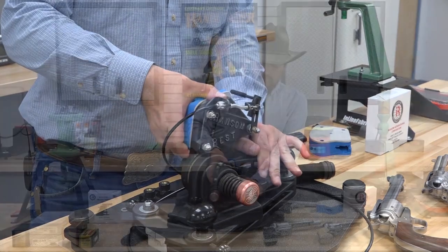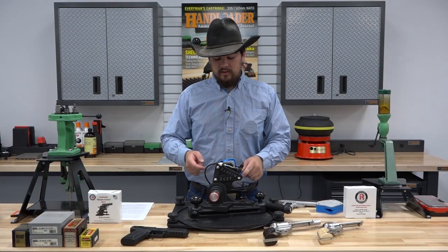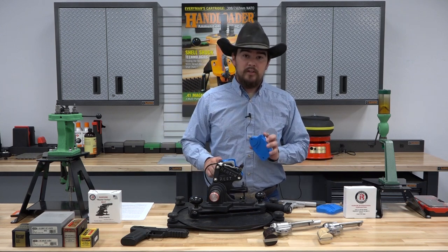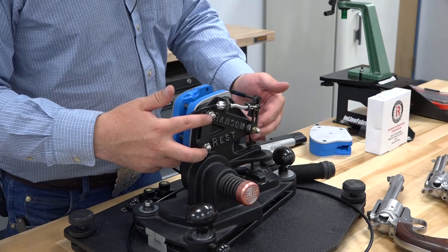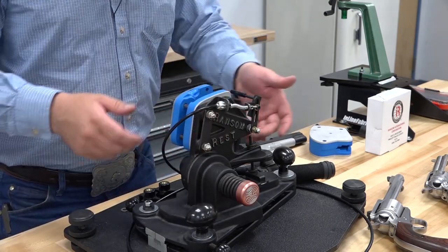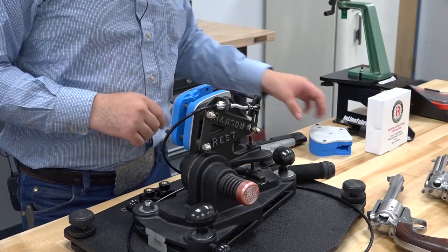Also, when it comes to the heavier hitting cartridges, the studs which hold the grip inserts should be replaced with the hardened studs, which we have also done. It's a very simple process to remove those — you simply unscrew the three nuts, pull off the cable pull or your trigger bar, and thread the new studs in. Very simple, very easy.